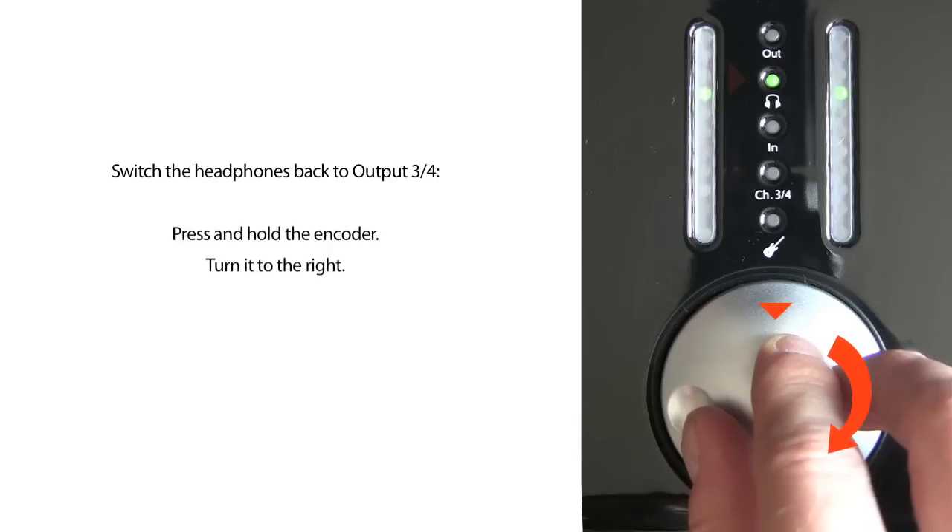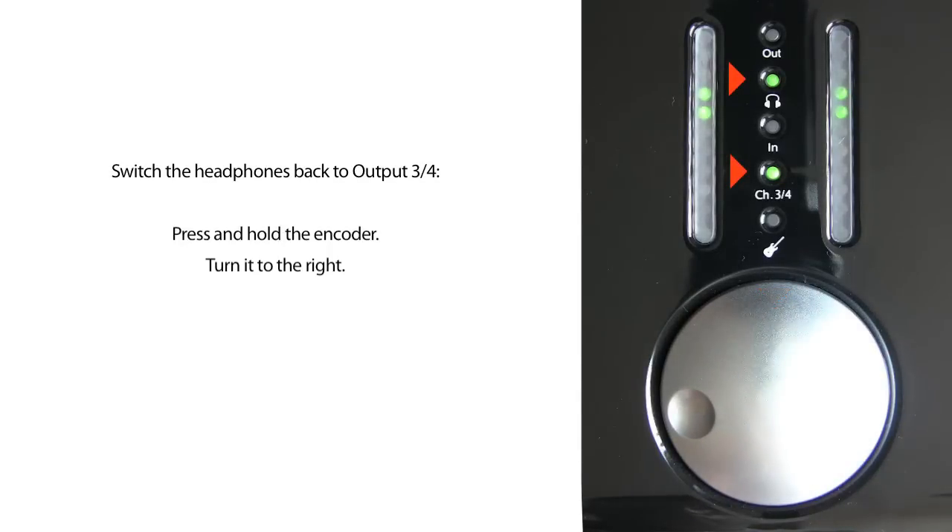To switch the headphones back to output 3 and 4, press and hold the encoder and turn it to the right.